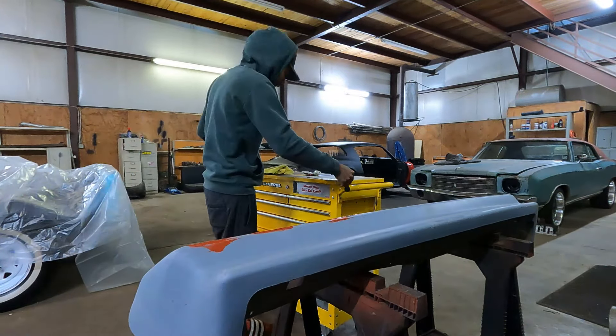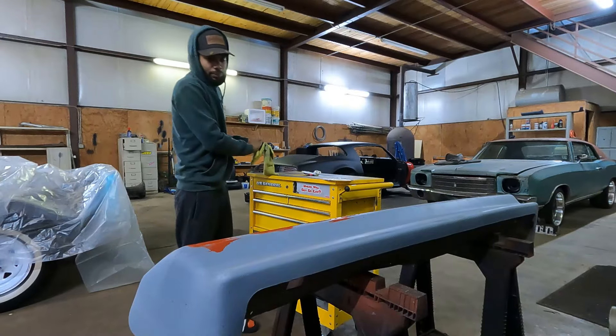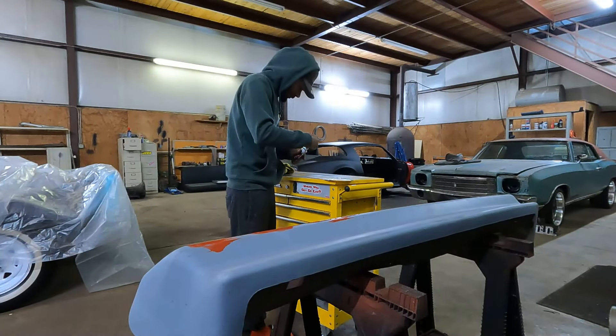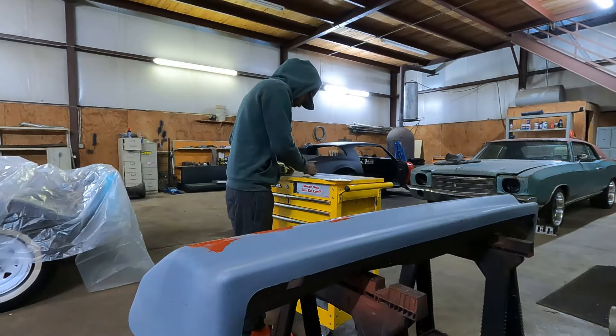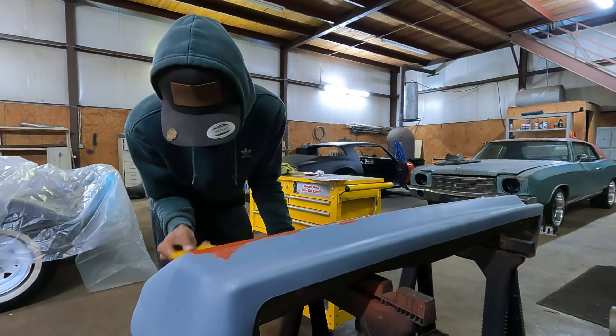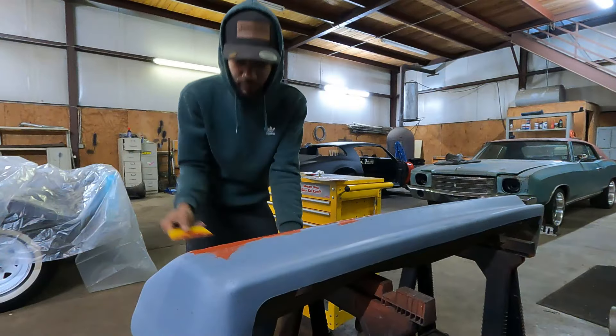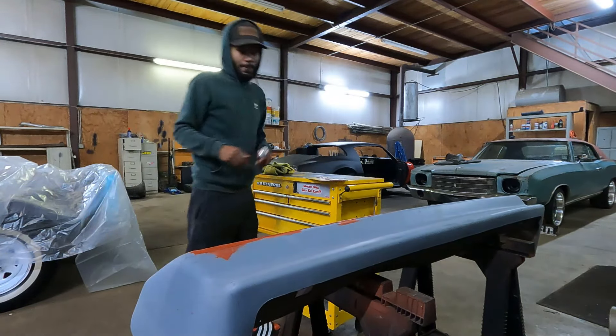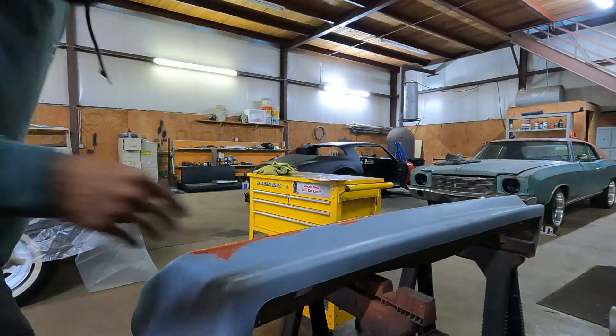Something tells me this is gonna go horribly wrong. I don't know, this thing's pretty easy enough. I'm pretty sure I'm doing this incorrectly, but this seems pretty easy enough. Look. As long as it's good enough, you feel me? I'll bring you back when we get a little bit more progress done.